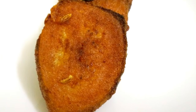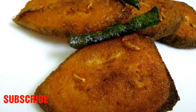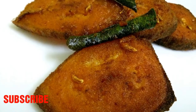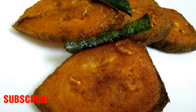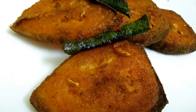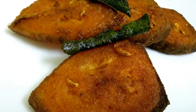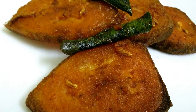Now, here is Meen Alla. If you are in Mumbai, you can subscribe to our channel. Click on the bell icon so that you will be able to get a notification and not miss any video. Now, let's go to the recipe.